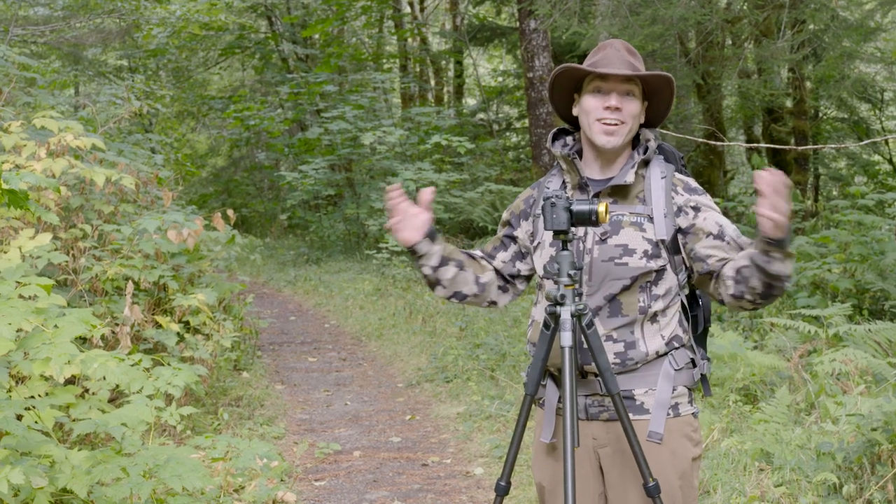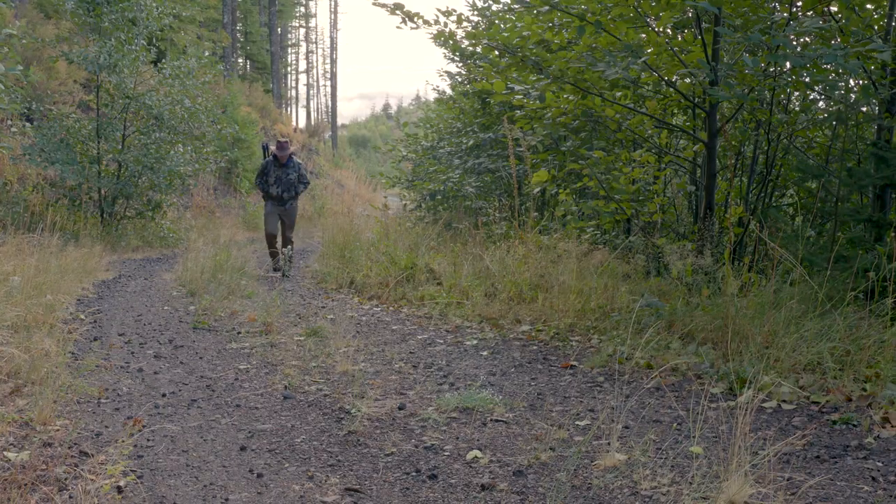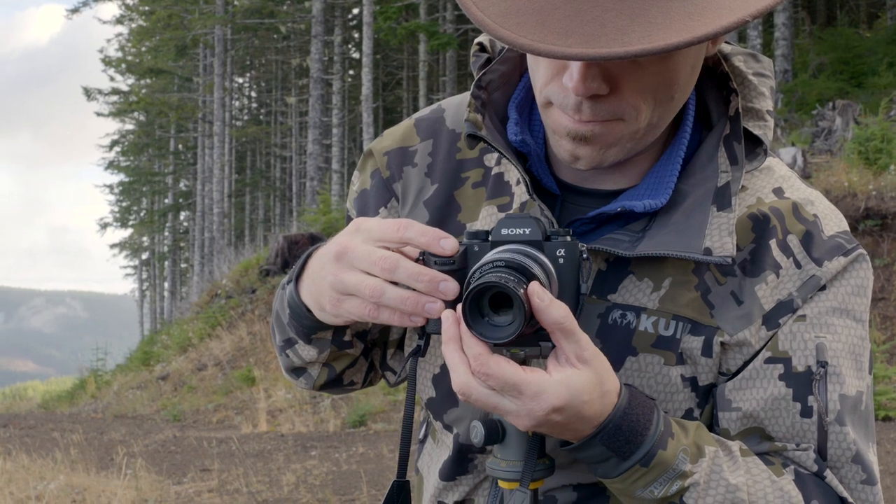Thanks for joining me on my walk in the woods. It's really enjoyable for me to get back into my nature photography, landscape photography. It's a real pleasure to do it with Lensbaby lenses.